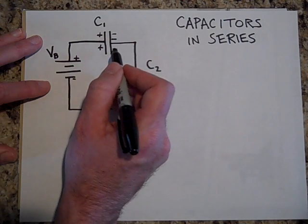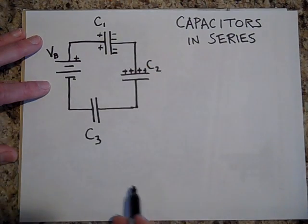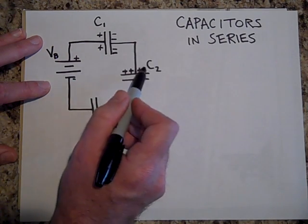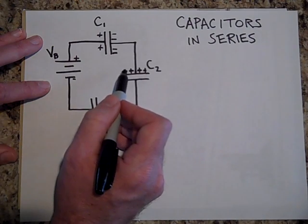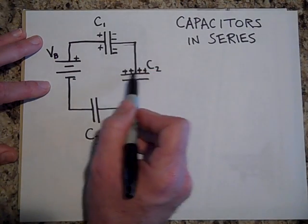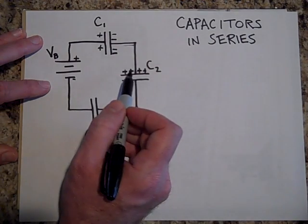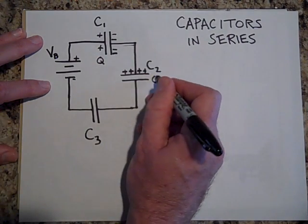If that plate is negative, then this one is going to be positive because electrons left. However much charge is on one side, the exact opposite charge is on the other. If this is negative two coulombs, that has to be positive two coulombs. Here's why: before you connected the battery, this piece of wire — this piece of metal — had no net charge, and there's no way for a charge to get onto that metal. So it's just polarizing, and Q for that capacitor equals Q for this capacitor.